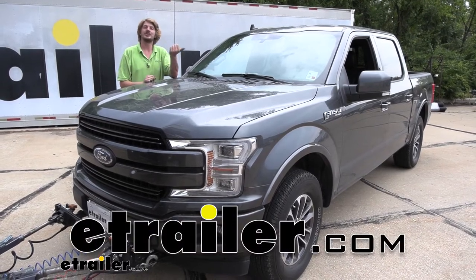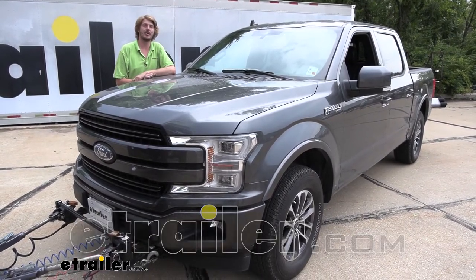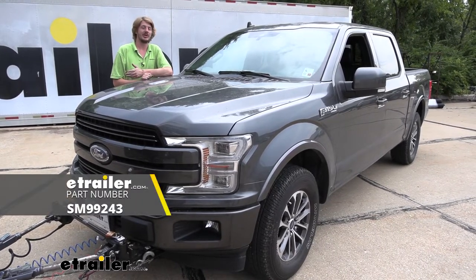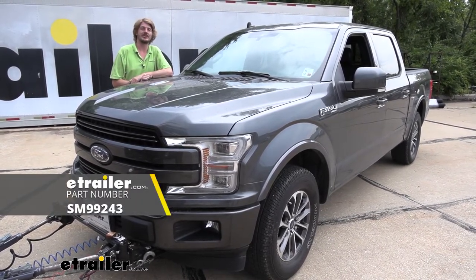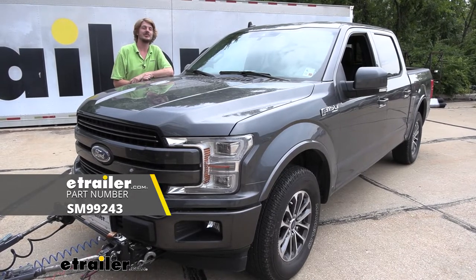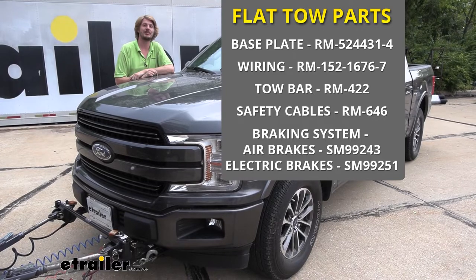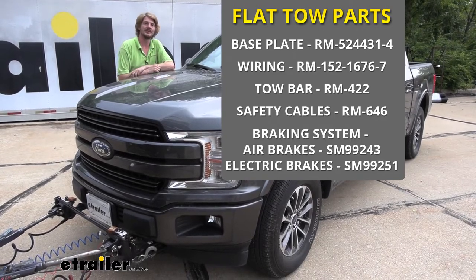Hi there F-150 owners. Today on your 2019 Ford F-150 we're going to be taking a look at and showing you how to install Demco's Air Force One supplemental braking system. This braking system is designed to work with motorhomes that have air brakes and is my number one top pick for braking systems if you have air brakes.